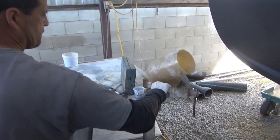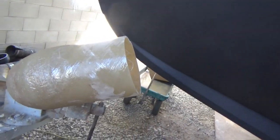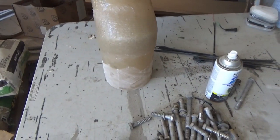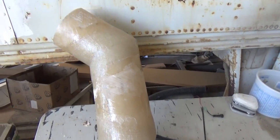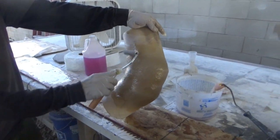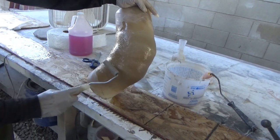So we're glassing up that custom elbow for the Coraloma. Here's the custom fiberglass elbow for the starboard engine. Let that dry up.